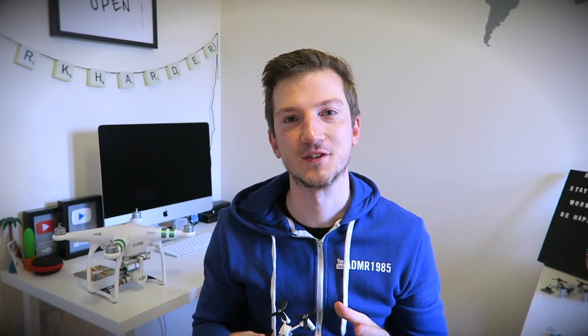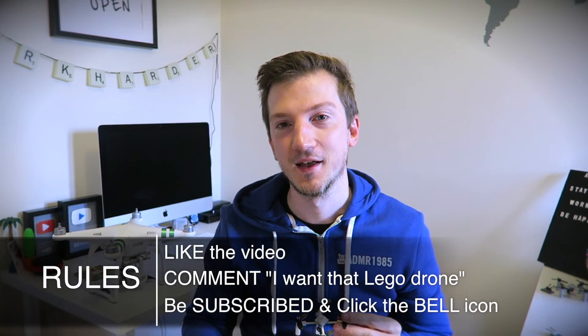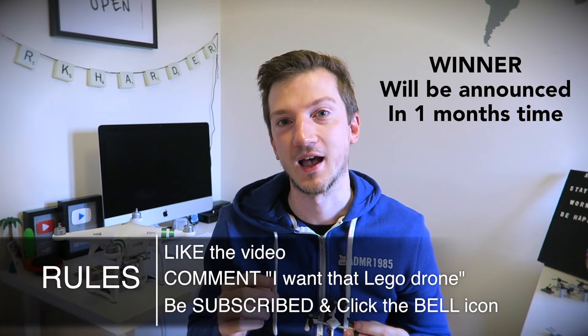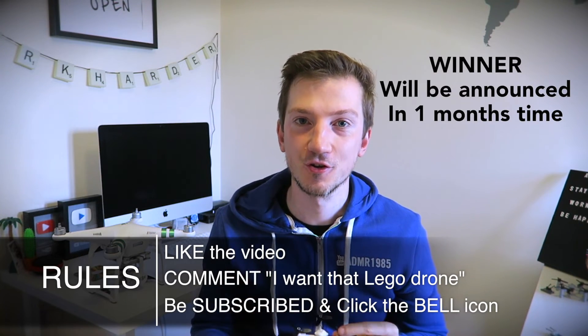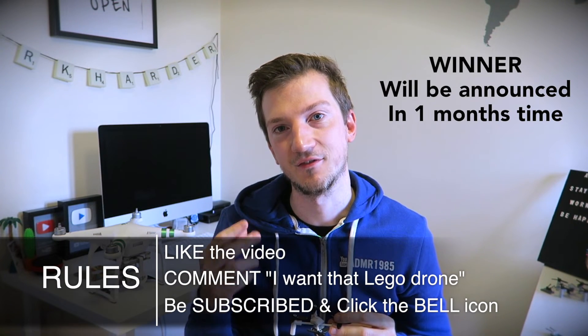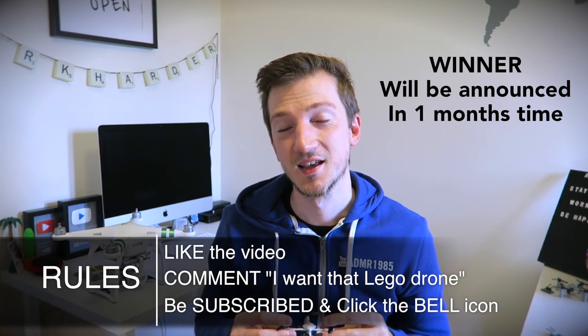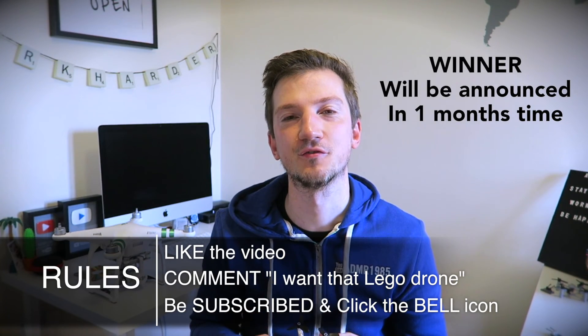Thanks for watching this video. I hope you do like the little Lego drone, especially since it's the giveaway. Just to reiterate how to enter: make sure to like this video, comment below with 'I want that Lego drone,' make sure you're a subscriber, and also make sure your privacy setting isn't on — because if it is, I can't see that you're a subscriber in my subscriber list. Please feel free to share this video with your family and friends, and let's get this little guy to its new owner. Thanks everyone for watching. See you again soon. Bye.